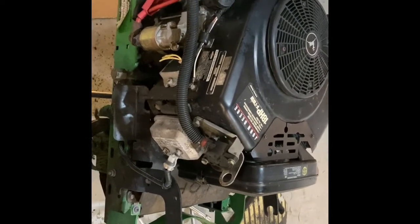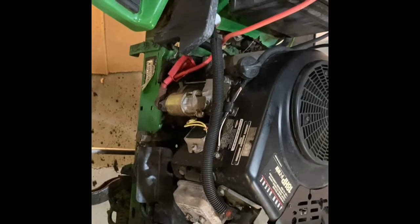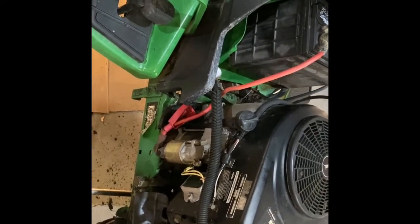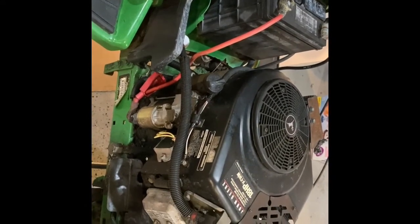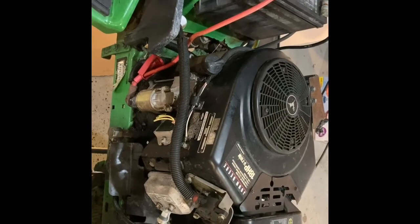Now we have the engine running, the fuel system is good, there's actual fuel in the fuel tank, and the tractor will be able to move once we crank it up because we have a new belt on it. If you like this video hit the like button, and if you want to see more videos on John Deere lawn and garden tractors hit subscribe. Thanks for watching.